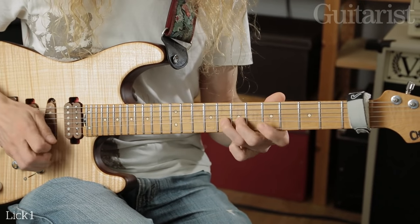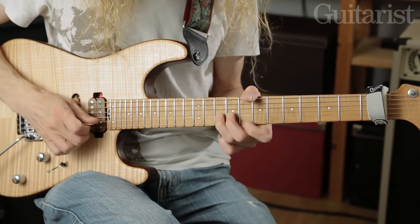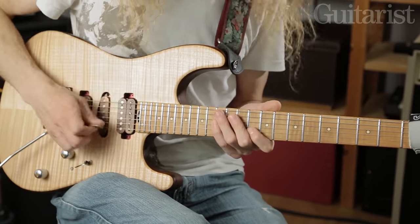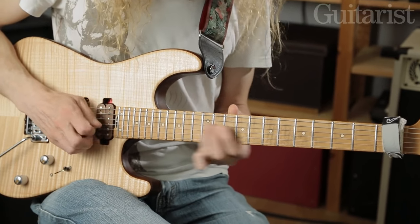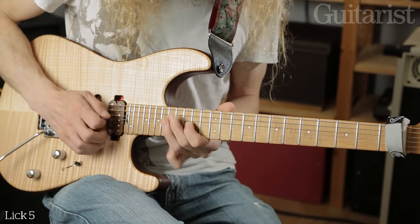Everyone's favourite scale shape is here, or maybe this one — that's Albert King country right there. So you get bends like this one, or you can move up to this position, or this one. I couldn't help myself there — I started to do some bigger bends. I'm sorry, but we were coming to that.